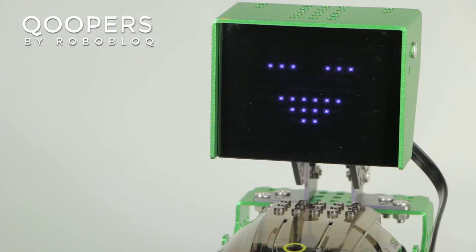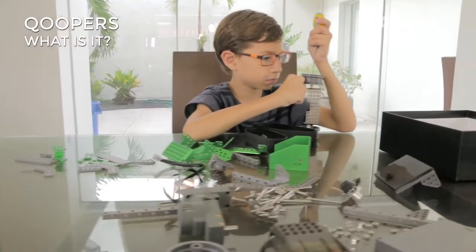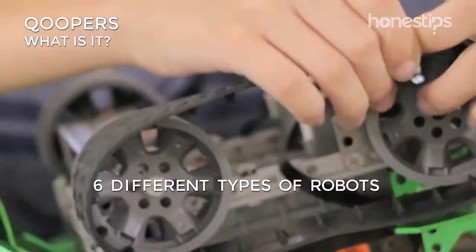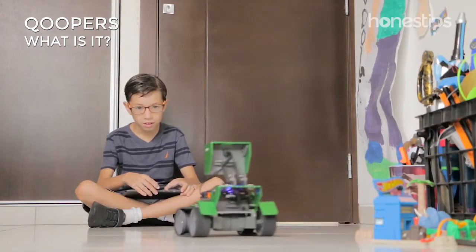Coopers by Roboblock. What is it? Coopers is a robotic kit for children 8 years and up with which you can assemble at least 6 different types of robots that move, avoid obstacles, and emit lights and sound.